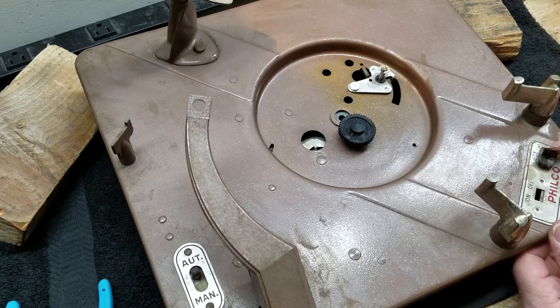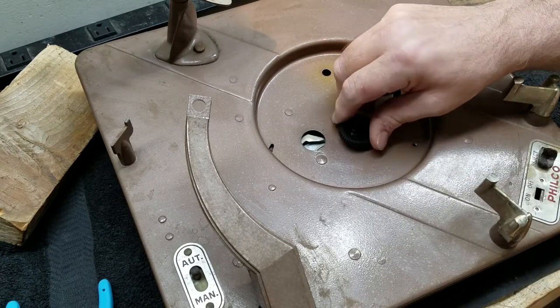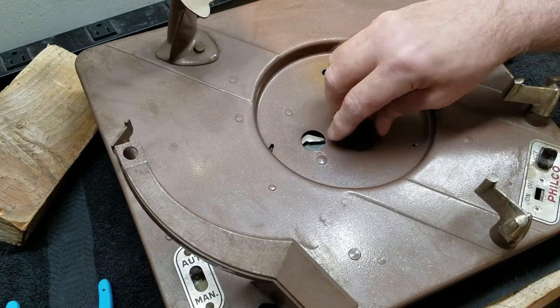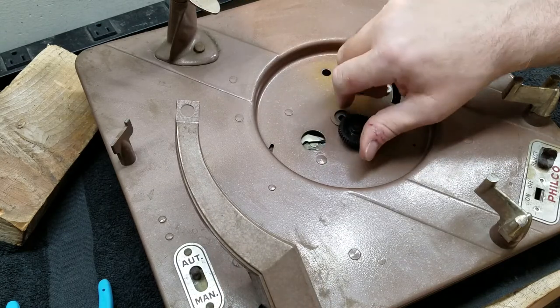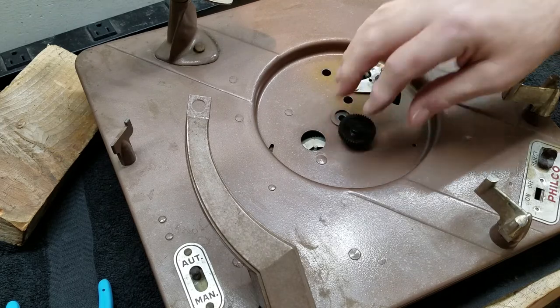Let's show you one more time. Playing - you hit reject, it moves that lever, engages that partial gear. Partial gear goes past the little pinion gear. The pinion gear engages with the big gear, and that moves the tone arm, moves it out of the way. The record drops from here as this thing turns, and now the tone arm will come back down.